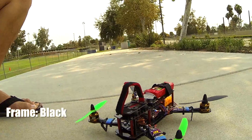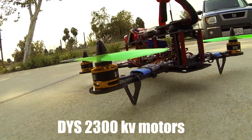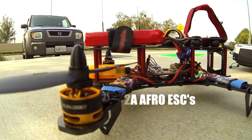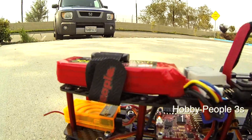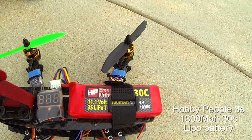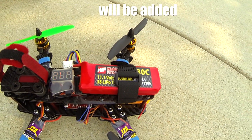Here's the quad running the DYS 2300KV motors, 12 amp AFRO ESCs, doing pretty good. Hobby People LiPo with 30C, 1300 milliamp, and it's a 3S LiPo.